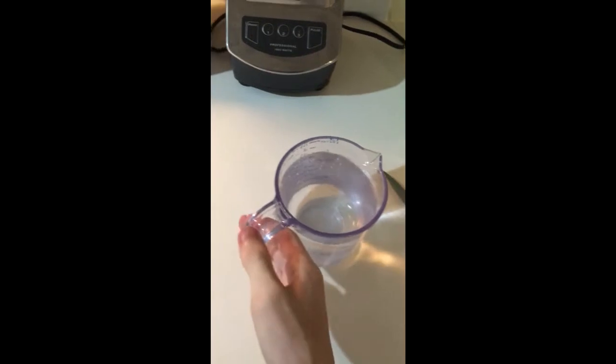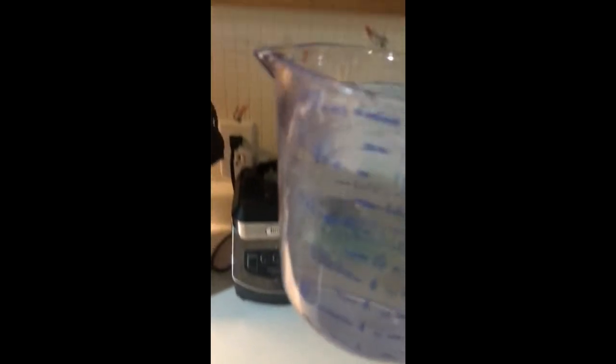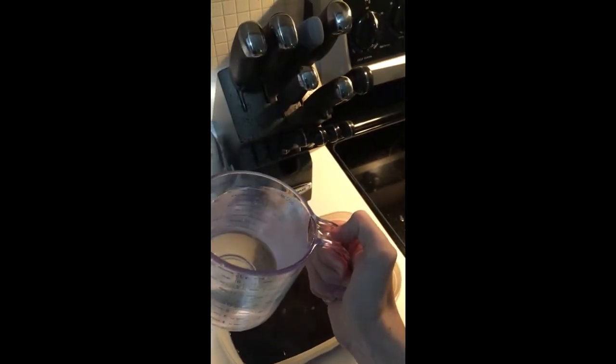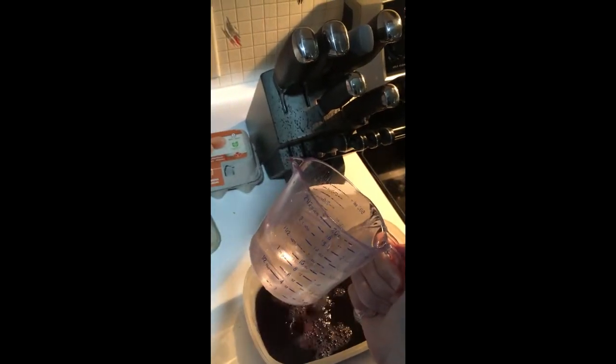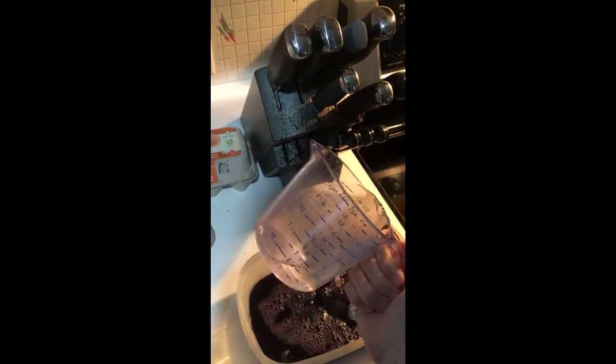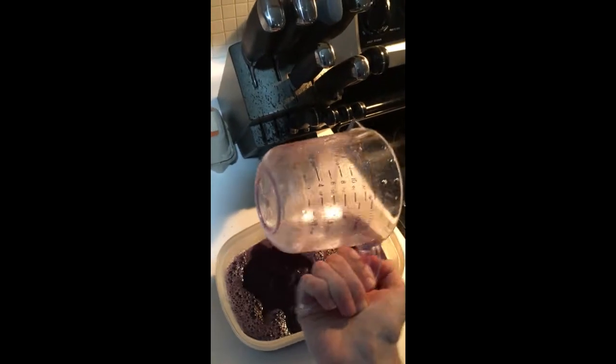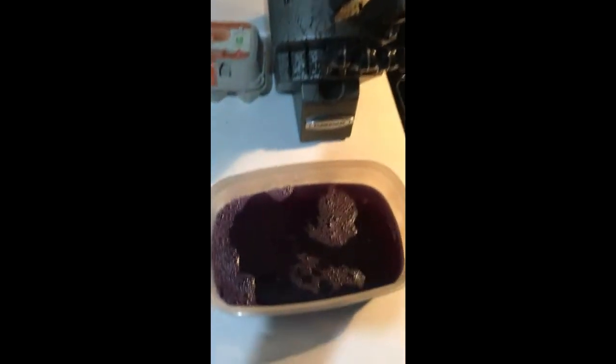Now just grab some and squeeze it. This is the last time, I promise: get 500 martin luthers worth of water and go over to the grape jello and pour it in the opposite way it was intended to be poured in. See that funnel on the left? Don't use that — use the non-funnel on the right. Just pour it in with the rest of the jello.